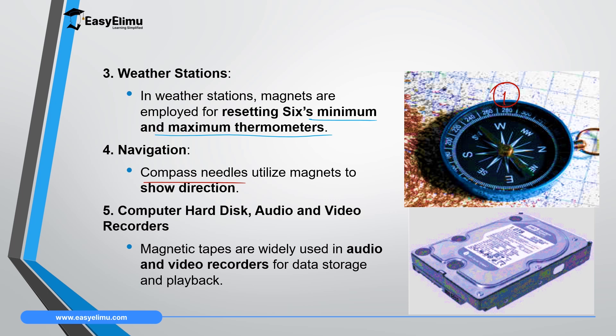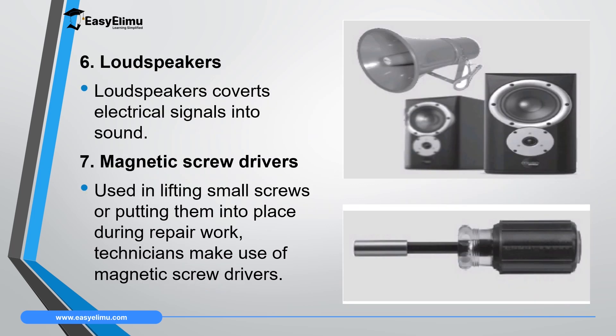Magnetic tapes are widely used in audio and video recorders for data storage and playback. The sixth application of magnets is in loudspeakers. Loudspeakers convert electrical signals into sound signals and they use magnets to do that. The magnets found in loudspeakers are very important in converting electric signals into sound signals — we will discuss that in the next topic.